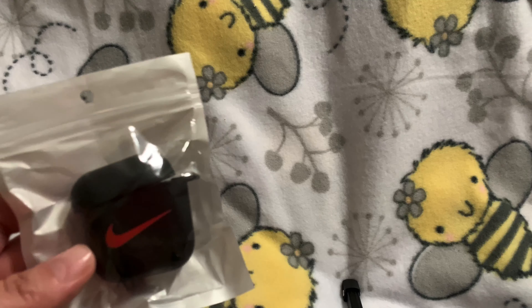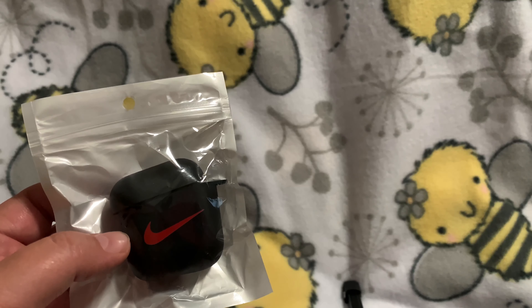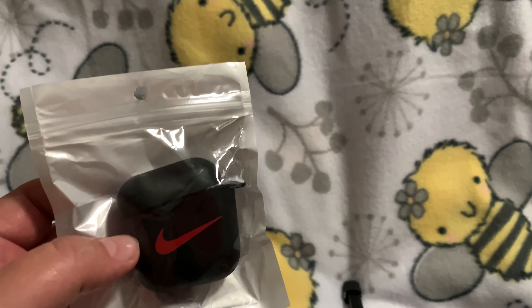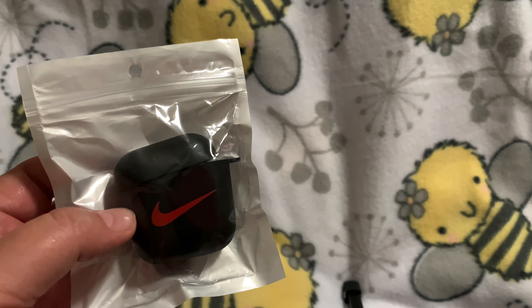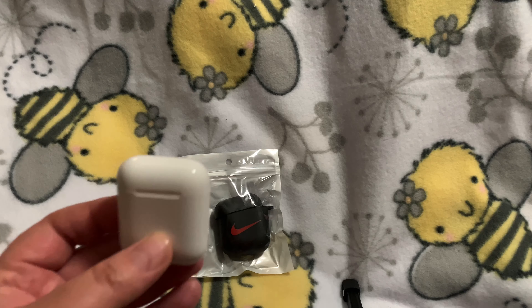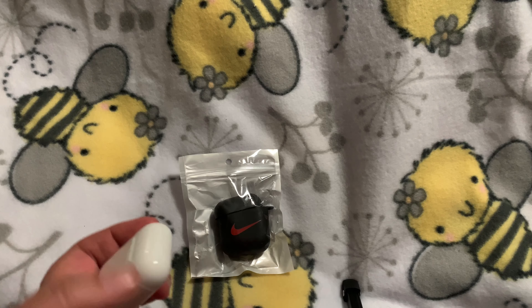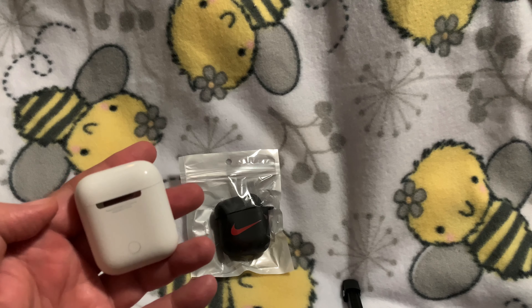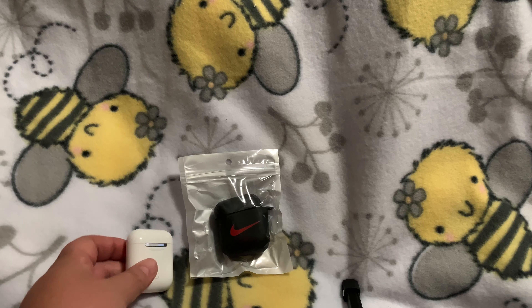It is from the company L-K-D-E-P-O, and I will have their store off of Amazon in my description below. I personally do not own any AirPods, but my oldest son does, so he graciously let me borrow his AirPod case so that I could put it on for you guys and show you how it looks. So that is what we are going to do right now.